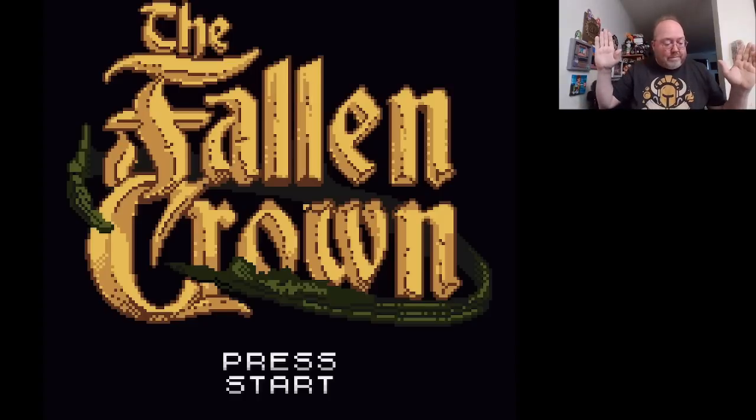Broke Studio is one of the ones doing all these great new physical releases for NES and Game Boy Color. They sent over an actual copy of the game. The game is available right now on Kickstarter — there are two weeks left as of filming this. The game's already been funded; it was fully funded in 36 hours.